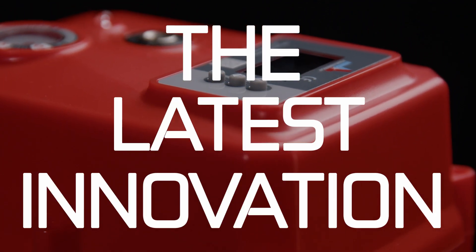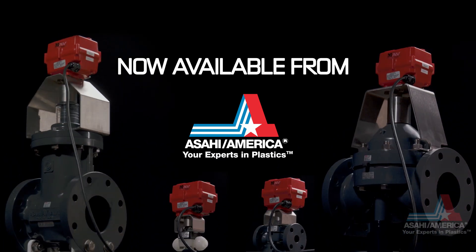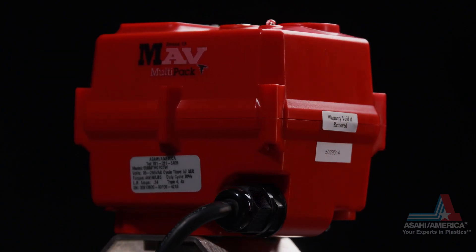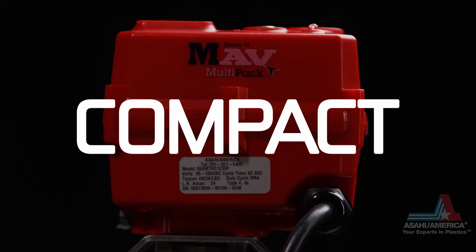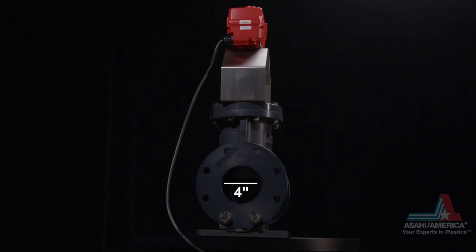Presenting the latest innovation in multi-turn electric actuation. An electric actuation option for multi-turn valves is now available from Asahi America. Introducing the Series 19 MAV multi-pack electric actuator, available for half-inch through four-inch diaphragm and gate valves.